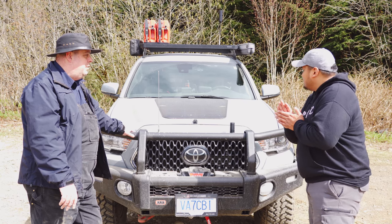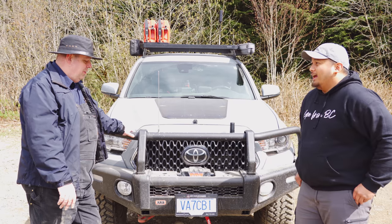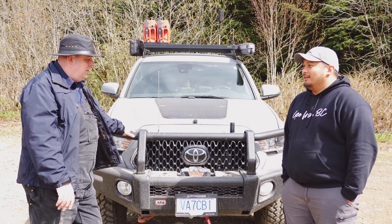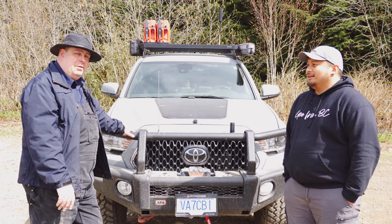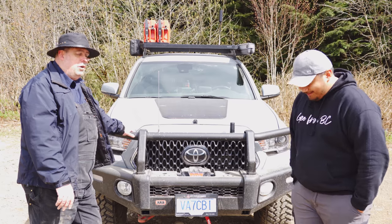Do you want to say anything else to the audience? It's just a truck that me and my wife got, and we go out exploring BC's back roads. Now with the borders opened up, we're probably going to head south and go exploring down in Washington State and beyond.